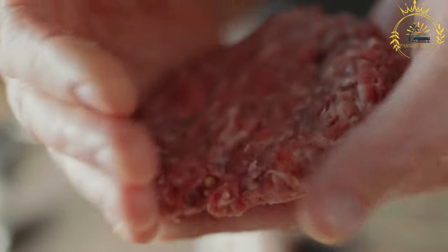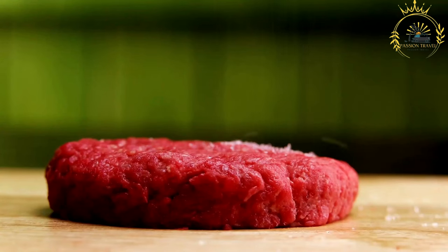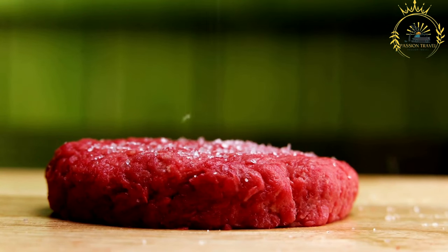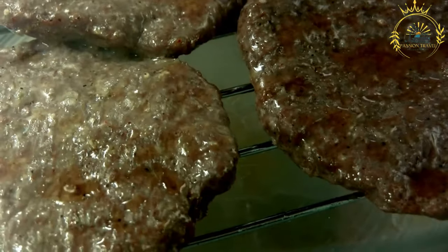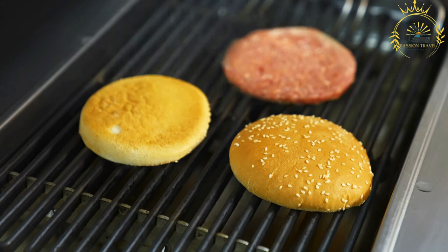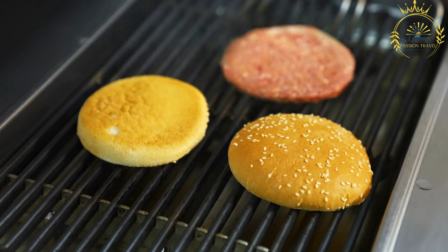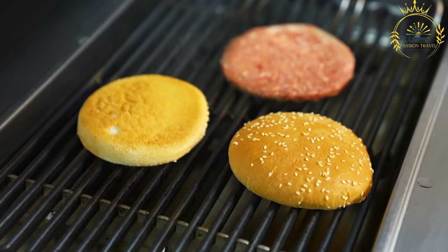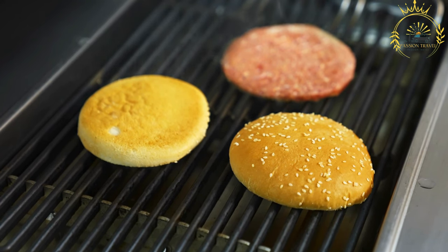Pljeskavica is a popular Serbian grilled meat patty, similar to a burger, found in street food stalls and restaurants throughout Serbia and the Balkans. It is made from ground beef, pork, and lamb, seasoned with salt, pepper, garlic, onion, paprika, and sometimes cayenne pepper or other regional flavors.